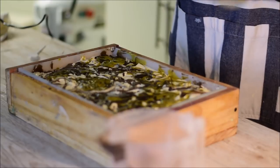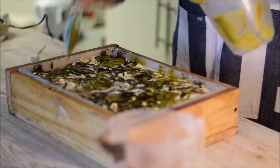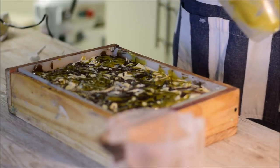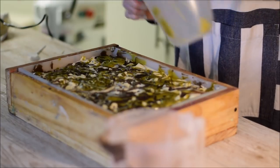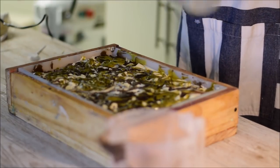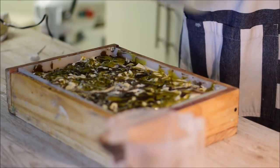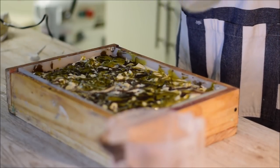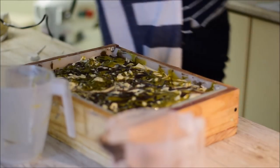That issue with the acceleration kind of just ruins your soaping time. When you really want to get into making a soap and enjoy it, it just makes the process stressful. I don't like being stressed when I make soap — it's supposed to be a relaxing art form, and thanks to Grace Fruit it's kind of ruined.